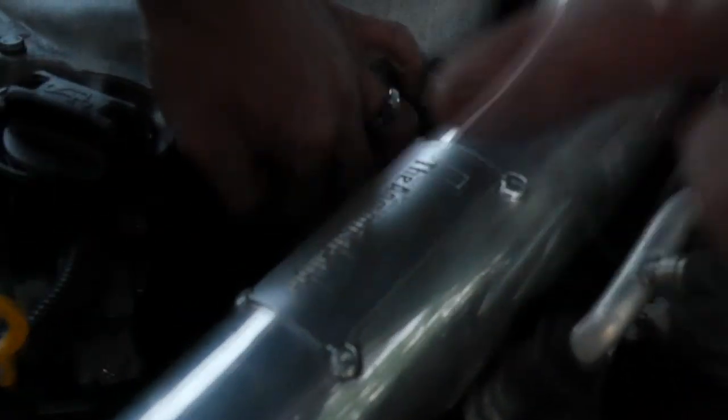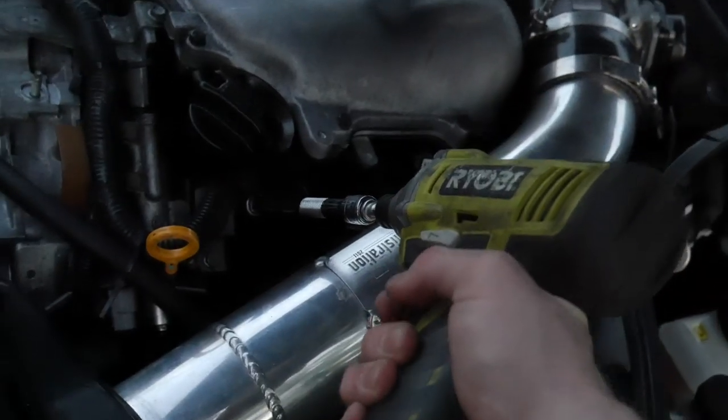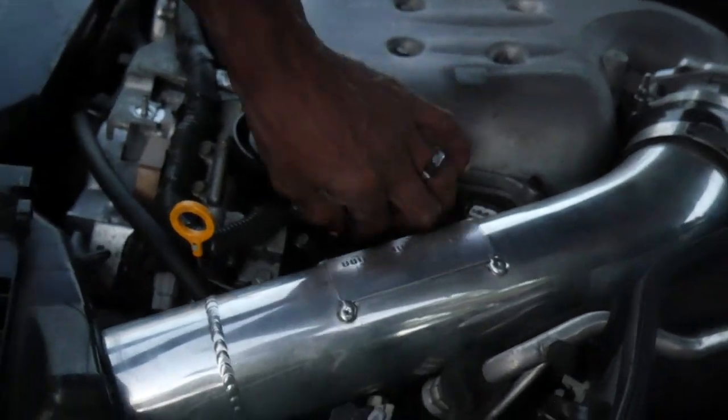That one too — oh my god. The front one again. It was boom boom, right across from each other. I'm so happy I kept those OEM ones.